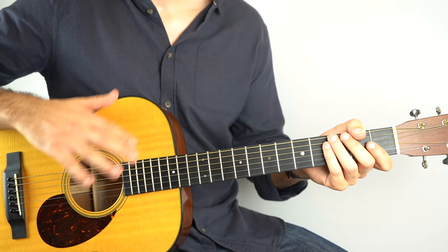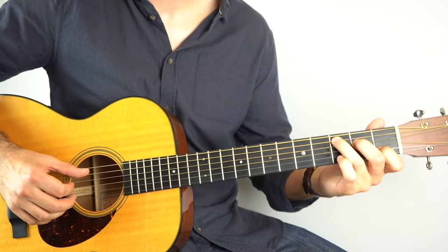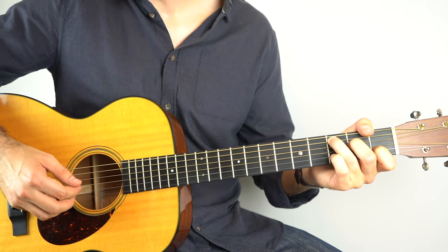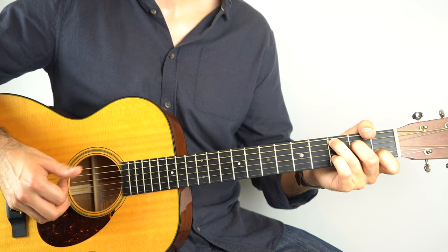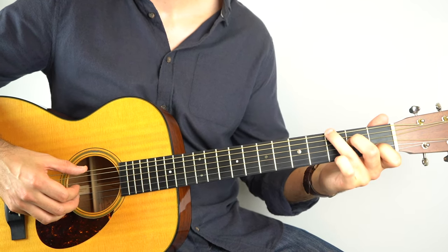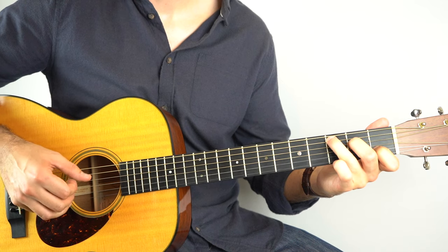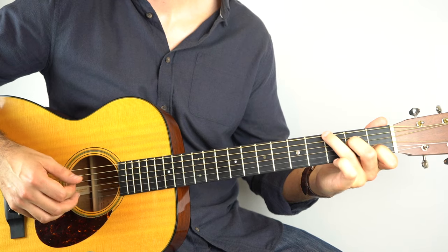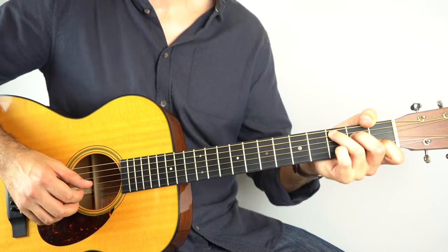So The Boxer — this is a fantastic one to learn. The pattern that he uses pretty much throughout goes like this: if you hold down a C chord, you'll play the 5th string, then the 2nd, then the 4th, then the 3rd. And when you're on the C you can alternate the bass — after that you'll play the 6th string 3rd fret, and then the 2nd string, 4th, 3rd. So that's the pattern. I'll try and get it up to speed, but we've got this nice little intro.